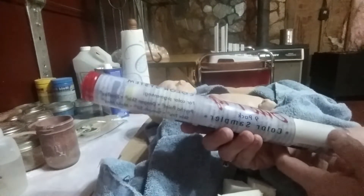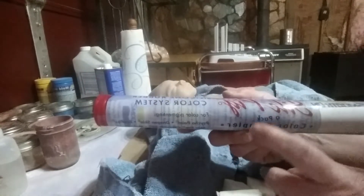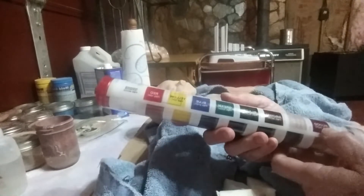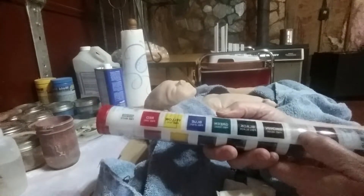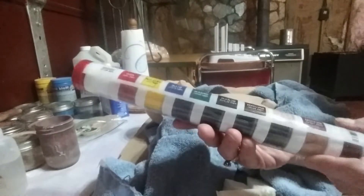This is the paint I use — it's called Silc Pig, spelled S-I-L-C Pig. You get a blood color, a flesh color, a brown, black, green, blue, yellow, red, and white in the set.